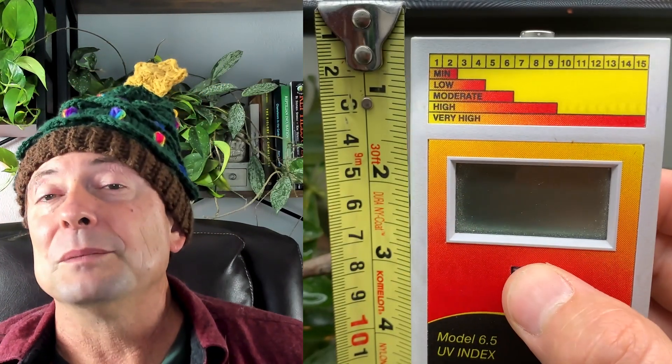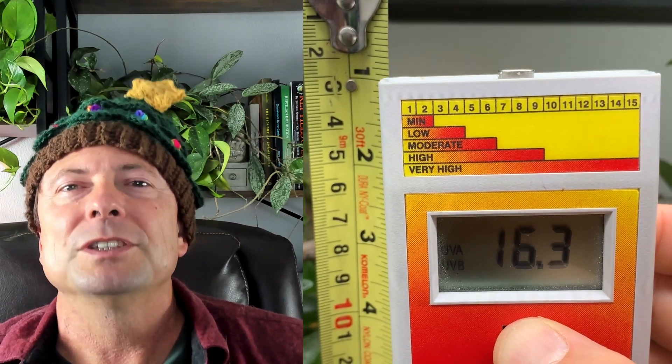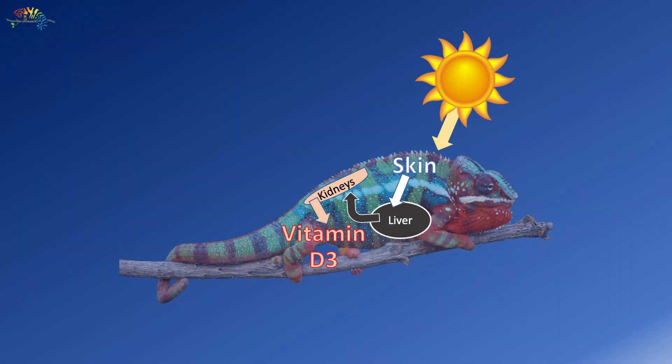Everybody has been wondering when I'm going to get to this. Day 10 is the Solar Meter 6.5. This is a piece of test equipment that measures the UVB levels of the specific range of wavelengths that allow D3 synthesis. Many of you know that the importance of UVB light is that our skin uses it to create vitamin D3, and that's what allows us to absorb calcium.